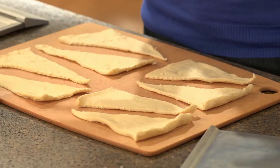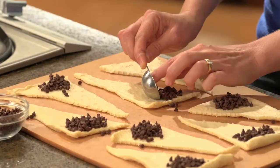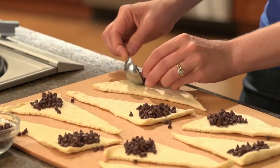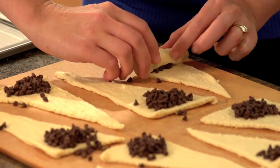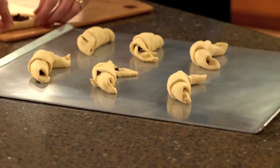First, separate the dough into eight triangles. Then place a tablespoon of chocolate chips on the wide end of each triangle like this. Roll the triangle starting at the shortest side over to the opposite point. Then place on an ungreased cookie sheet.